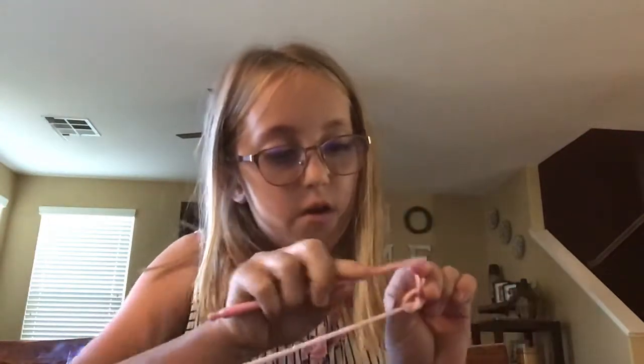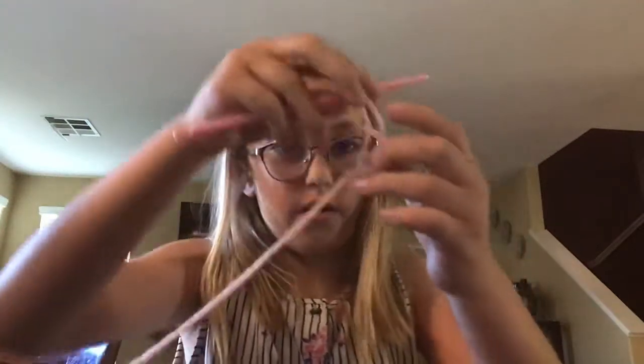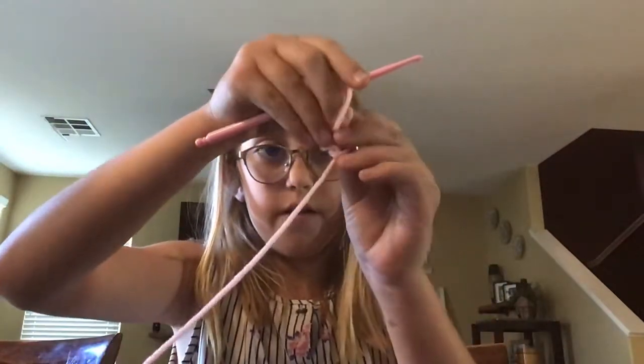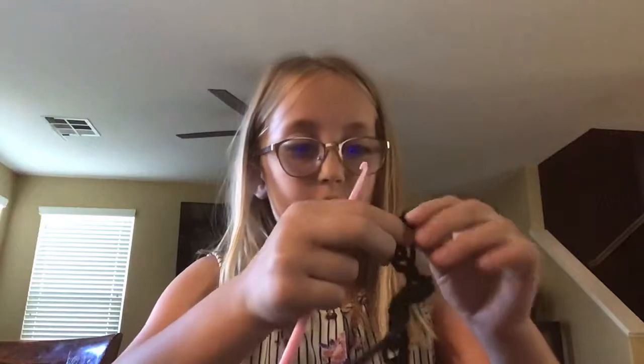Let me grab this one second. Then you go like this, see this? You would hook that onto that, and then find it tight. But then you would tighten it anyway.